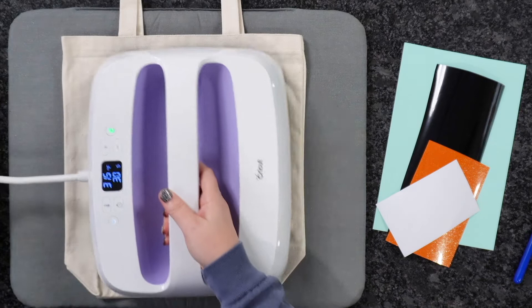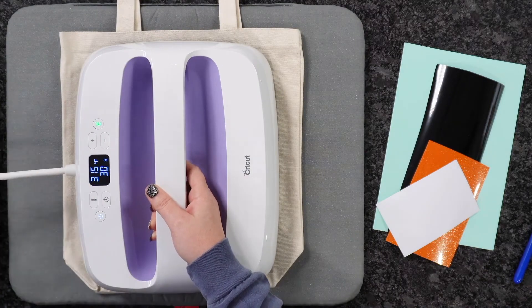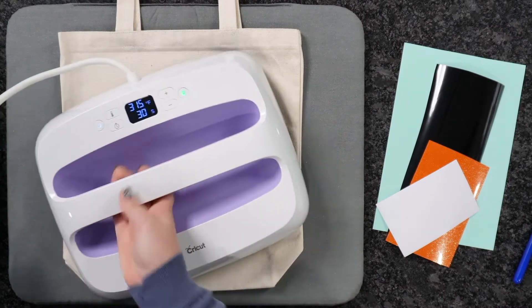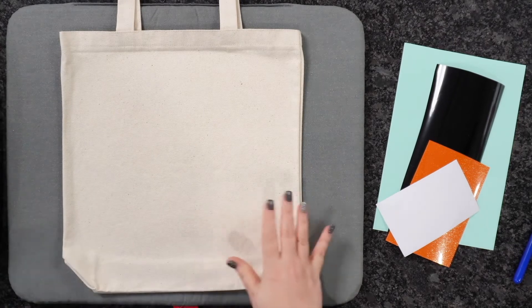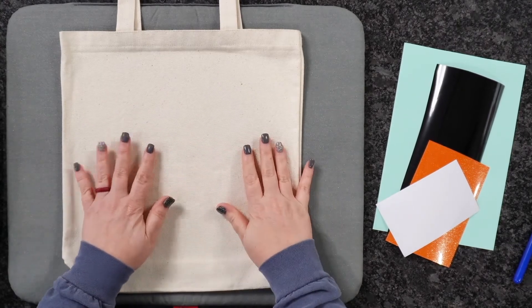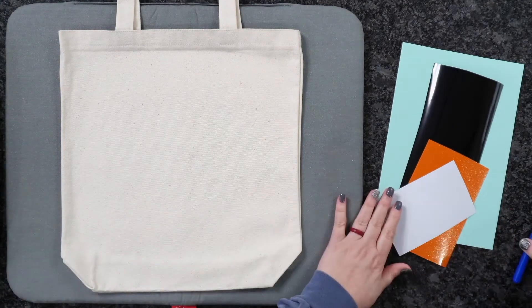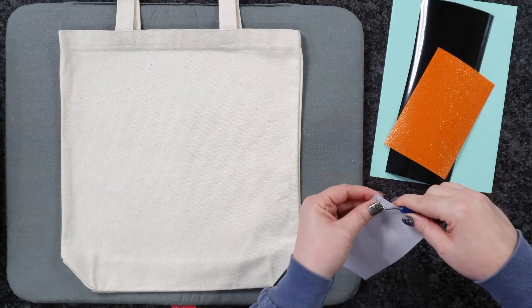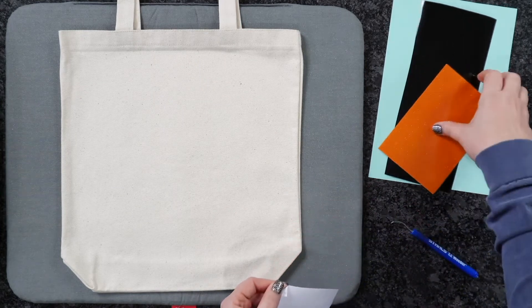I've been getting a lot of requests to show you guys more with the Cricut EasyPress, and I've been trying to do that. I've got my Cricut EasyPress at 315 for 30 seconds, and what I'm doing now is I'm just pre-pressing for around five seconds or so. We've got our tote all smoothed out and we've pulled out the moisture, so let's go ahead and weed everything out.